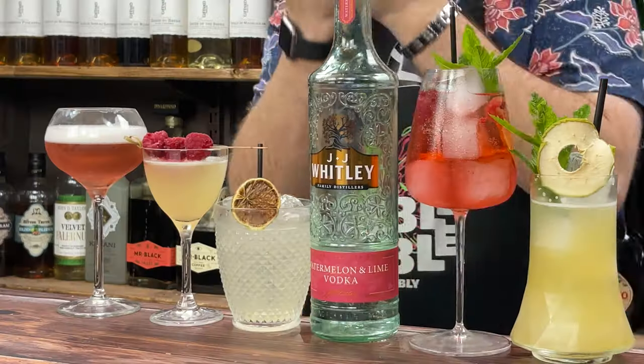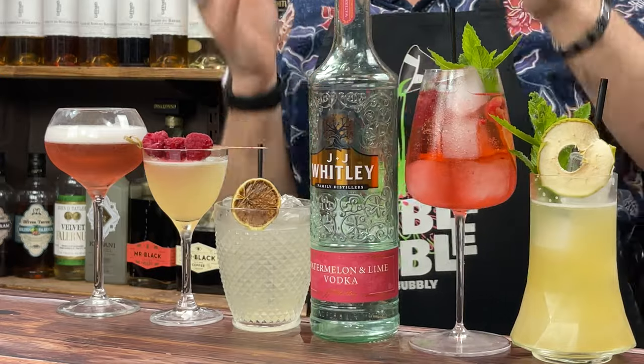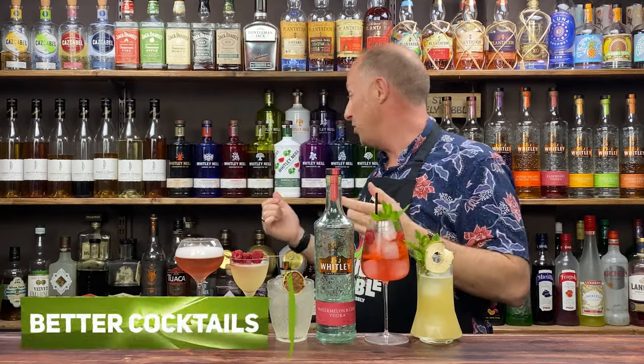Welcome back, boys and girls. Today we are talking watermelon vodka. I've got five fun and easy cocktails that you can make with whatever watermelon vodka you've got. But this will also work for your watermelon gins as well.